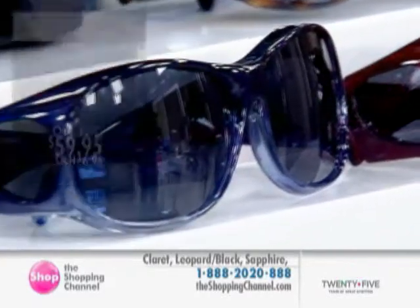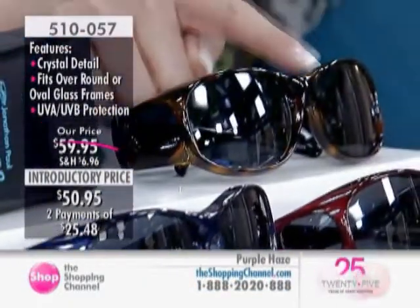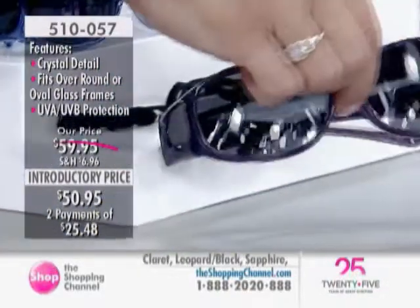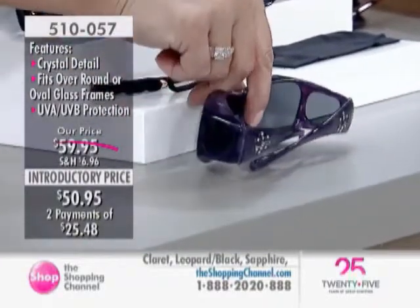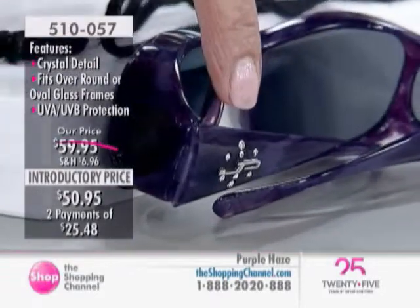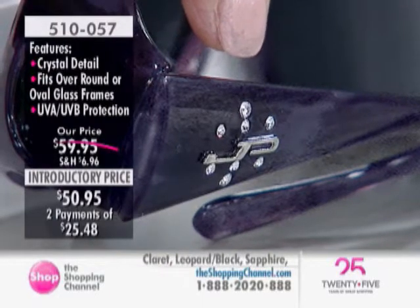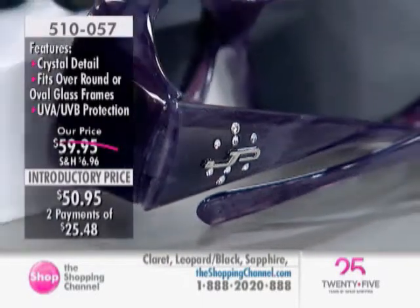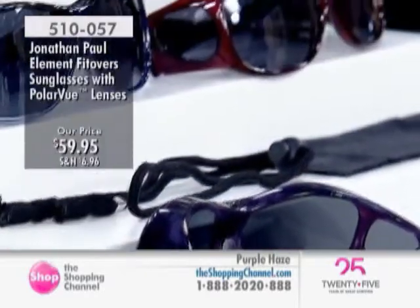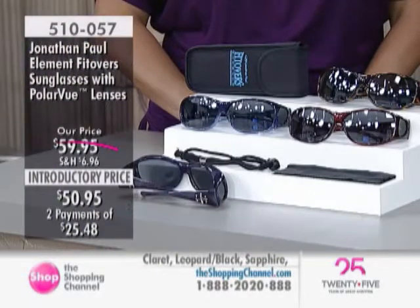Here are the Claret, Sapphire, Leopard Black, and Purple Haze colors — the one Lisa has been wearing throughout the show. On EasyPay it's $25.48. It's nice to have different color choices with the designer bling on the sides, fitting right over round or oval glass frames with UVA and UVB protection. The full price is $50.95, and it includes your carrying case and neck cord. Item 510057 for the Element Fitovers.